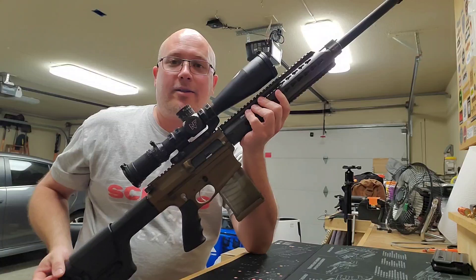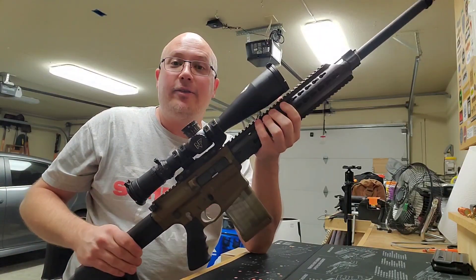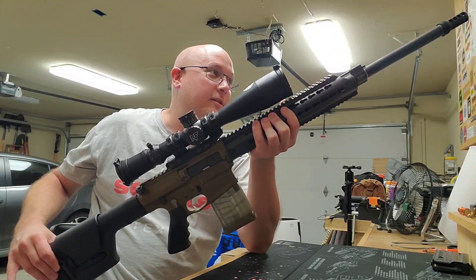I was just out there filming the range report, the garage portion of the range report, on this rifle. This thing is awesome. It's a beast, but it's awesome.